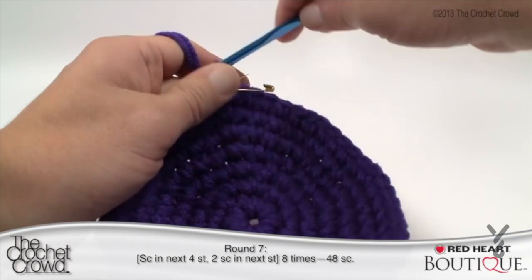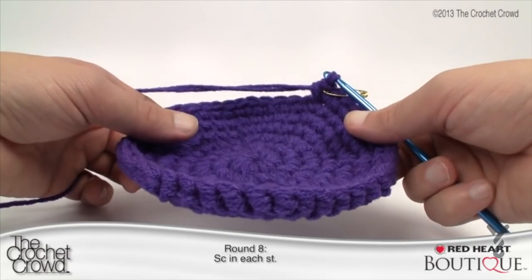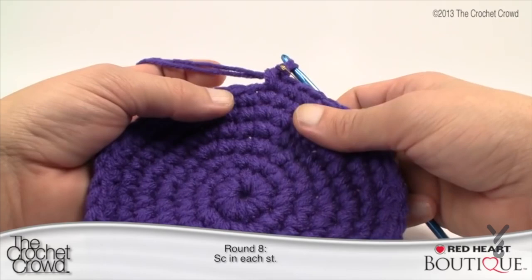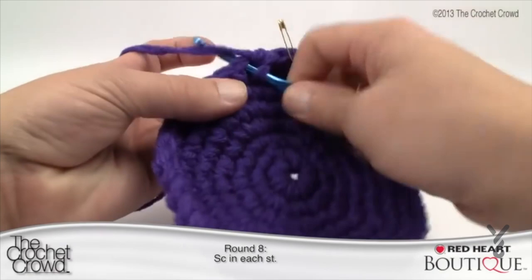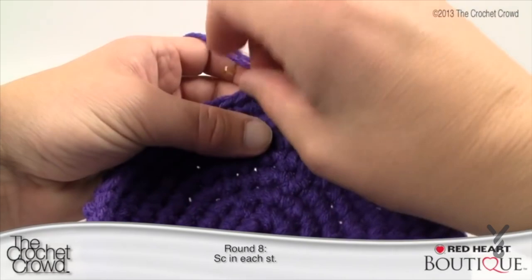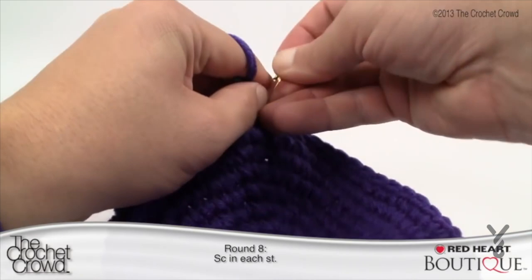Don't put the stitch marker around the crochet hook — that won't help you. Round eight: single crochet into each stitch. This is like round six and it helps create the dipping. You'll notice it's starting to dip — if your hat is still completely flat, something is wrong. Make sure you grab two strings in your stitches. Single crochet all the way around to the stitch marker, then take out the stitch marker, work the last single crochet, and put the stitch marker back in.